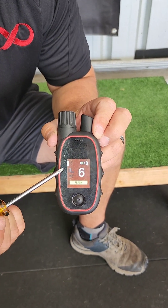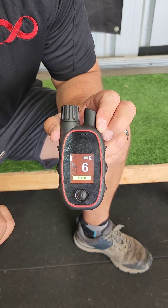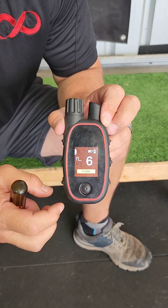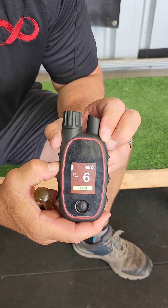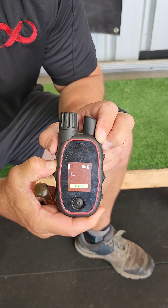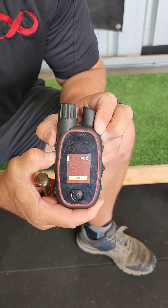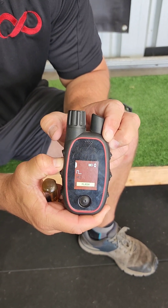The next mode is flash — denoted by the word 'flash' and a zigzag line. When you press and hold the stimulation button, it will only apply stim for a moment and then turn off. The stim is no longer working even though I'm holding the button on.